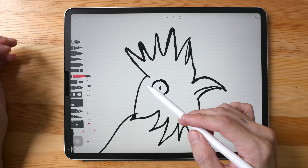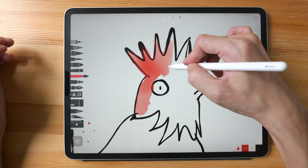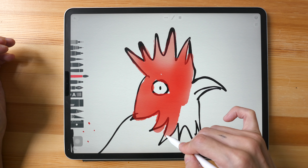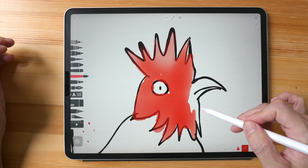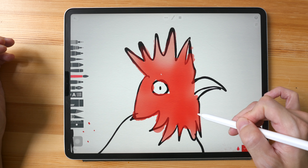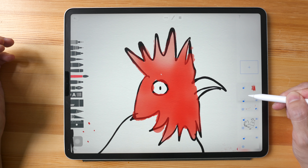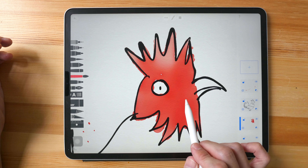I have the water brush selected. How vibrant the colors are depends on how hard you press down — press hard and you get really vibrant colors. It seems like I'm able to get into those tight, tiny areas very easily because it also reacts with pressure to get thicker and thinner lines.